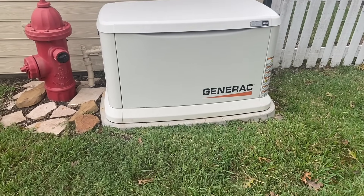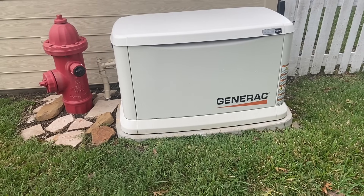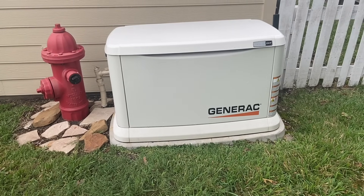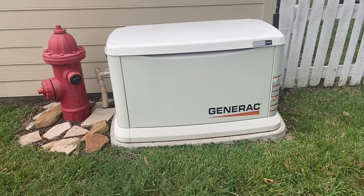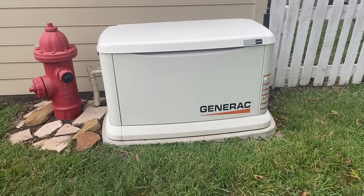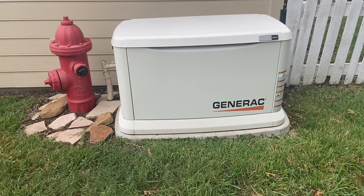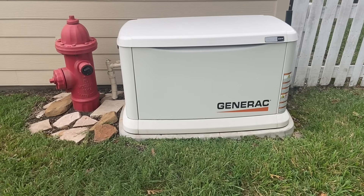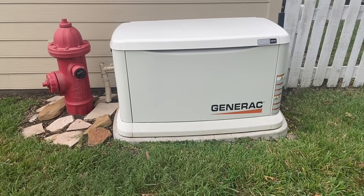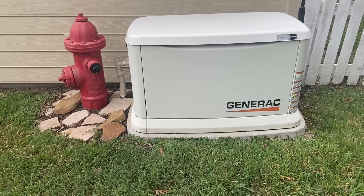We ended up getting three different quotes. We got one from Generator Super Center, which is who we used. We got two others from smaller mom-and-pop style companies. One of them used Kohler, which I wasn't too familiar with, and my dad has a Generac system at his house so I really wanted to stick with Generac. The other company did use Generac but they were about $4,000 more and couldn't really tell me what they were providing extra for that $4,000. So we went with the cheapest one.